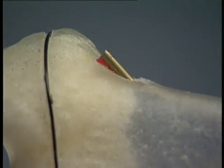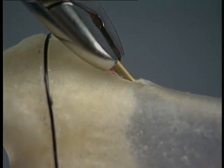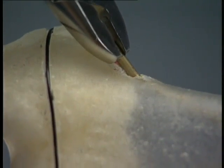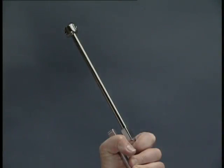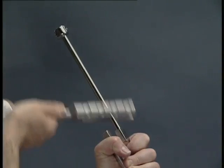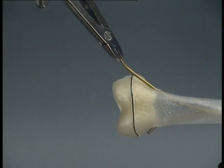For nail removal, after the old incision has been opened, the end of the nail is exposed and held with the extraction pliers. The end of the nail should first be bent so that it is lifted clear of the formed callus. With the hammer guide firmly screwed onto the extraction pliers, the nail can be easily removed with strong axial blows along the guide. The bend at the end of the nail can be clearly seen.